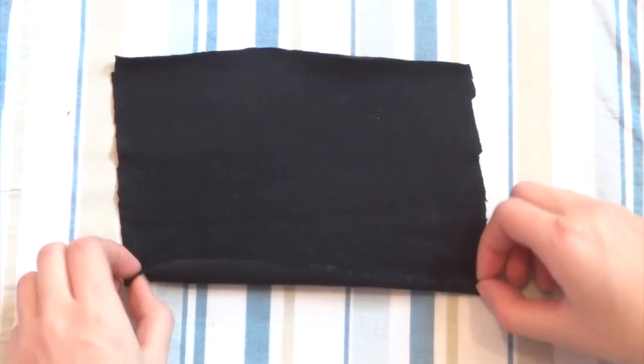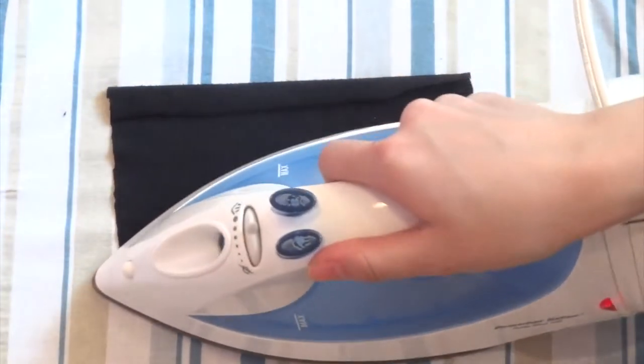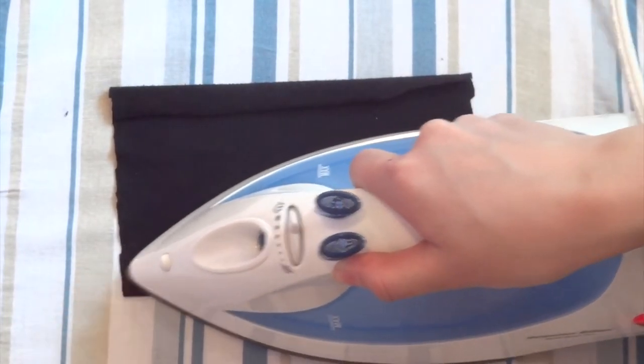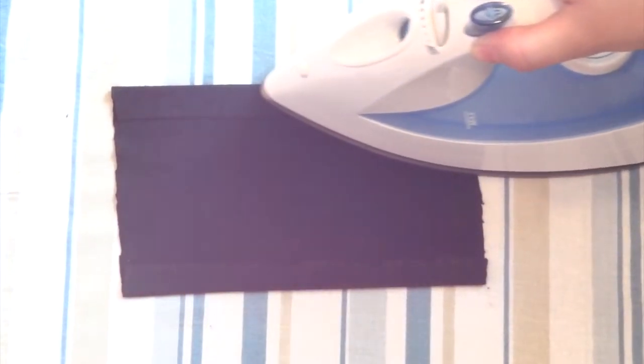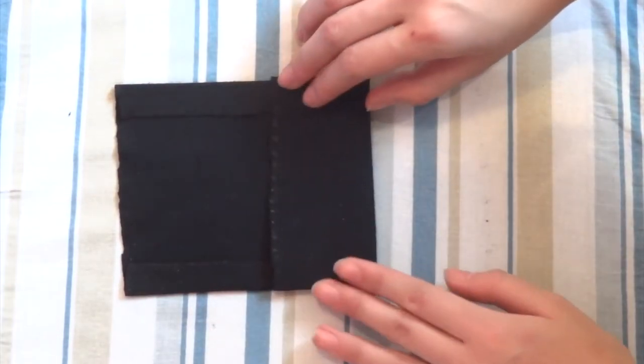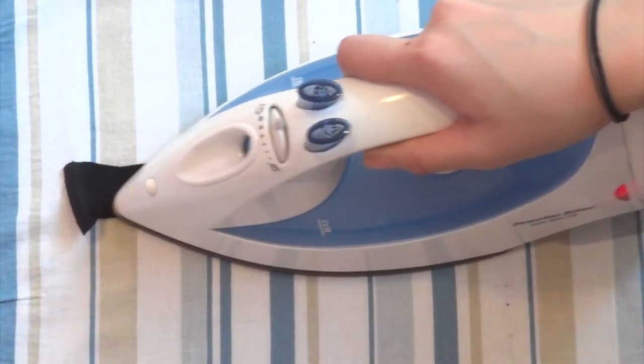Fold up the raw edges on the long side of the fabric and carefully iron these down. Then fold both ends towards the middle and iron it down. Fold and iron the raw edges of the long strip of fabric as well.